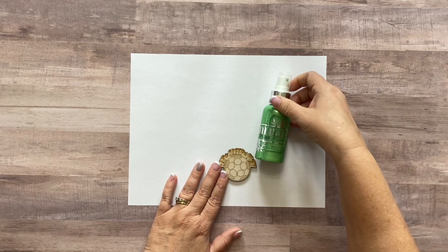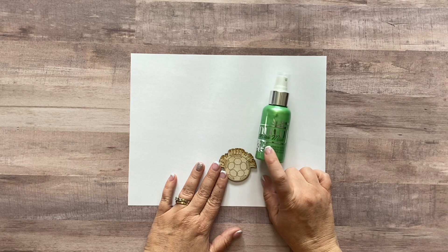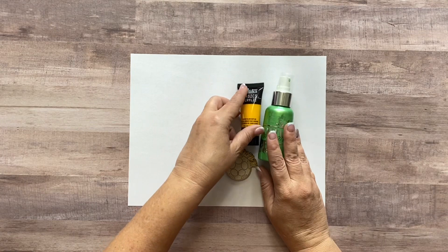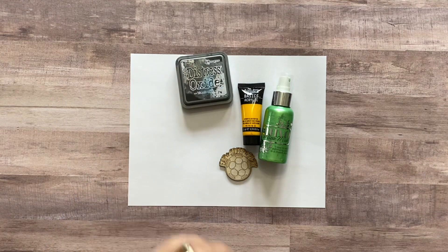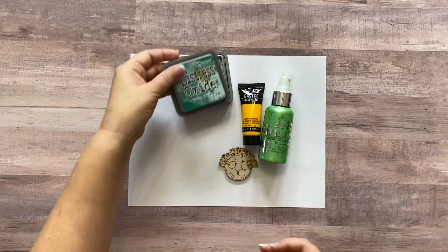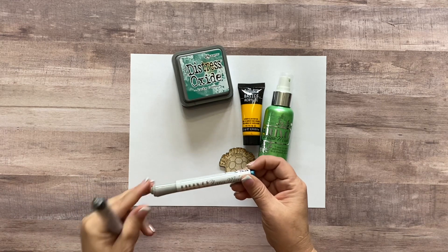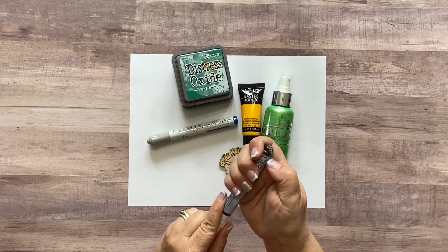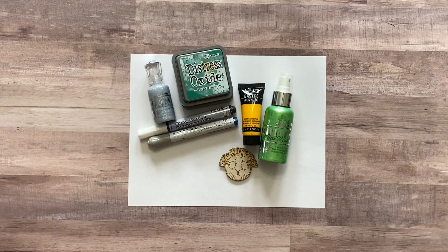You can alter them with mists — the mica mists from Nuvo work really well because they work on light and dark surfaces. You can use acrylic paints. You can use distress oxide inks, and I imagine other inks too — I just use distress oxides because I love them. You can use Nuvo glitter markers, a snow marker, and Nuvo glitter drops.